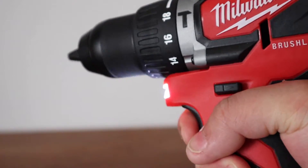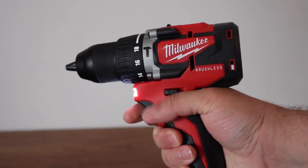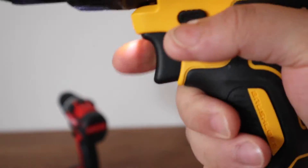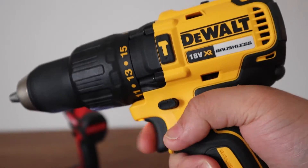The Milwaukee feels very responsive when pressing the trigger. I am using the higher speed setting in this test. By comparison, the DeWalt feels very lazy and laggy compared to the Milwaukee.